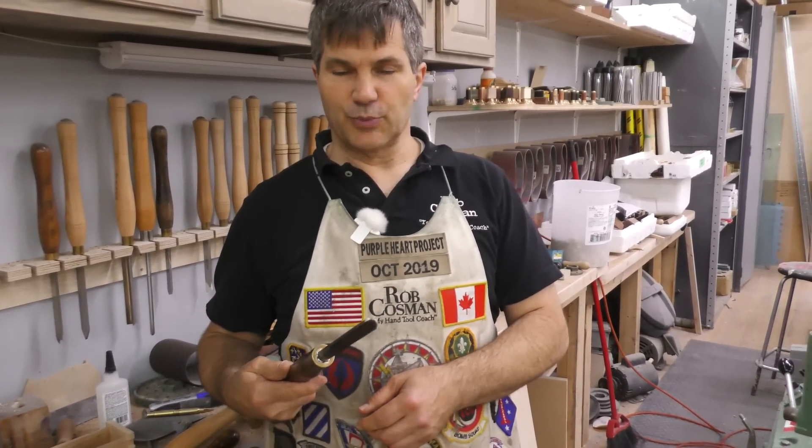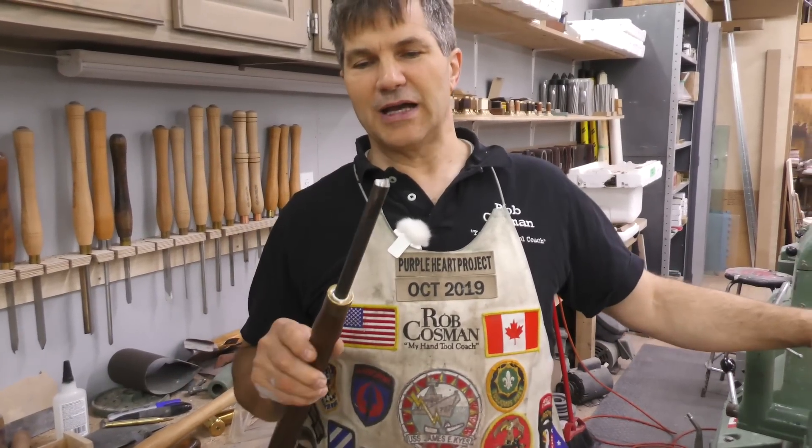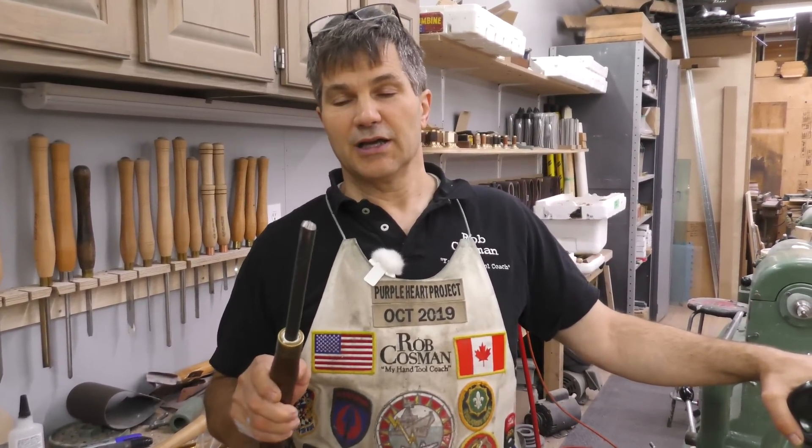We'll actually do some practical exercises on learning how to master this. And once you do, you can get to a point where very little sanding is required. So the first thing I want to do is take you over to the grinder and show you how to sharpen this, at least the way I do it.